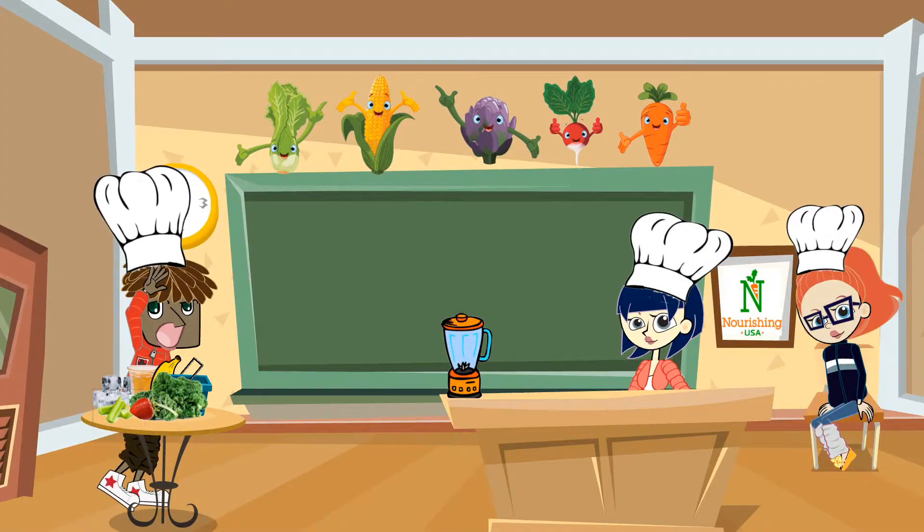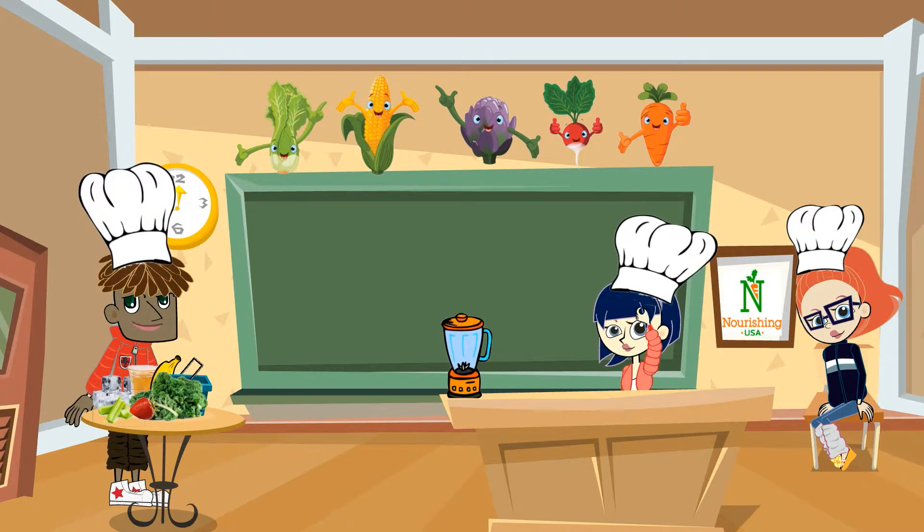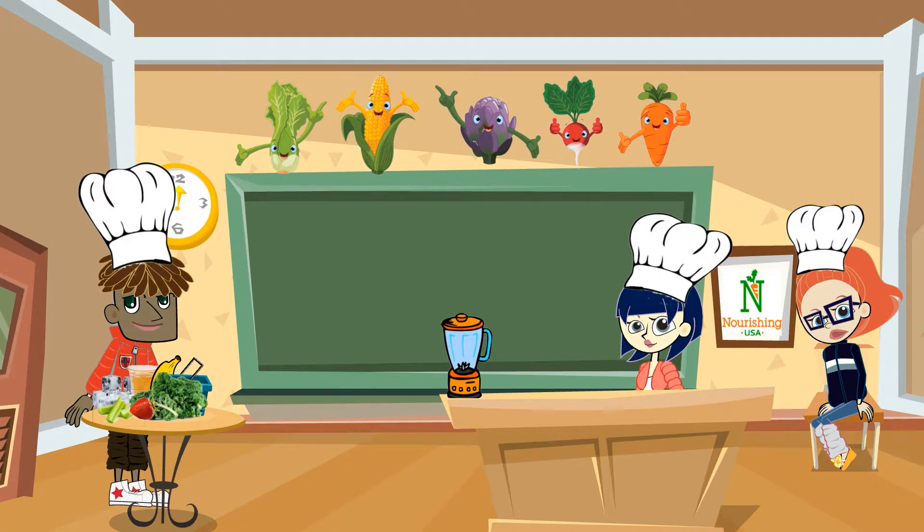Hey, it's Roger here. What's up, everybody? I'm Lisa. I'm Becky. I'm going to sit and watch it from here. What are we making, and what ingredients are we using?